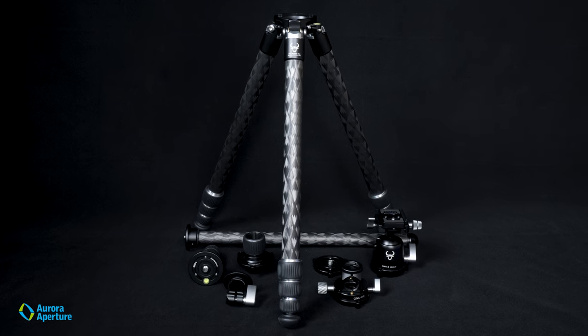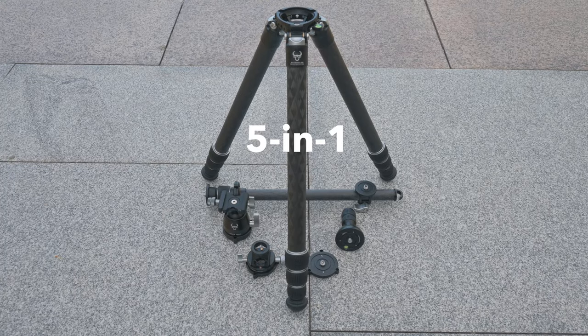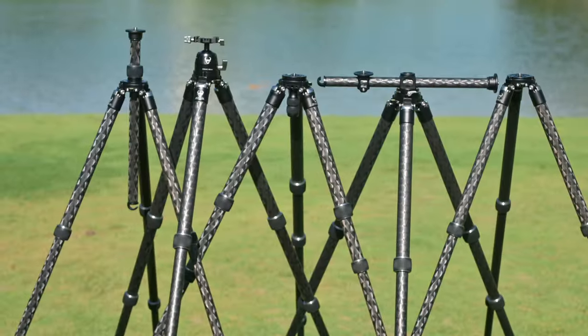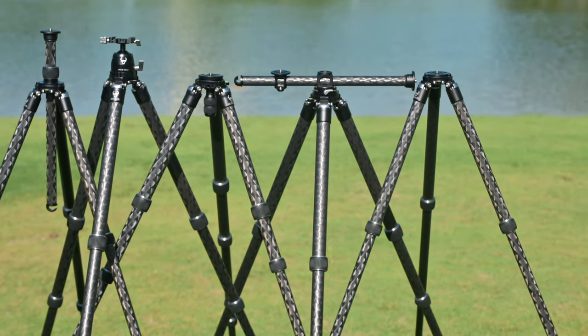Introducing the revolutionary new modular tripod system, where ingenuity and adaptability intersect. With just one set of tripod and accessories, you will get five different tripod configurations to suit various shooting needs.